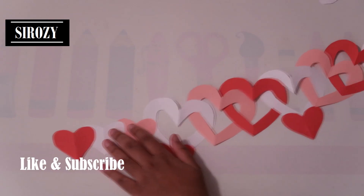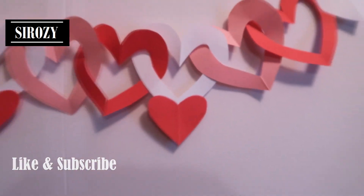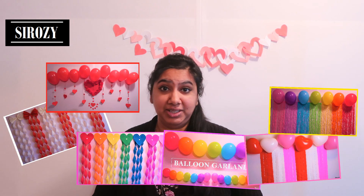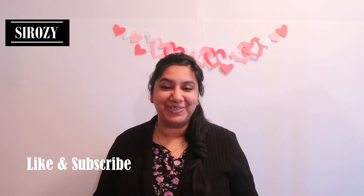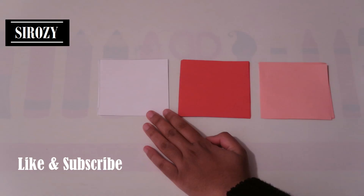Hi everyone! In today's video I'm going to show you how you can make this paper chain made out of hearts. In case you're new to this channel, this channel is all about party decorations, holiday decorations and all kinds of other DIYs. So if you haven't subscribed yet, click on the red subscribe button right now so you don't lose my channel and you stay updated on all my future uploads.